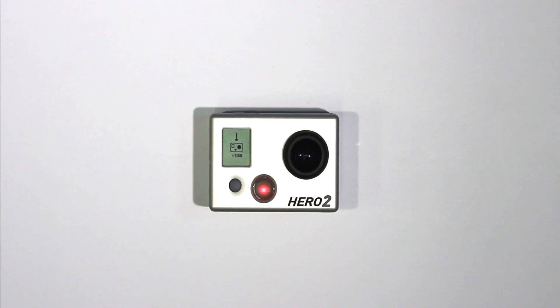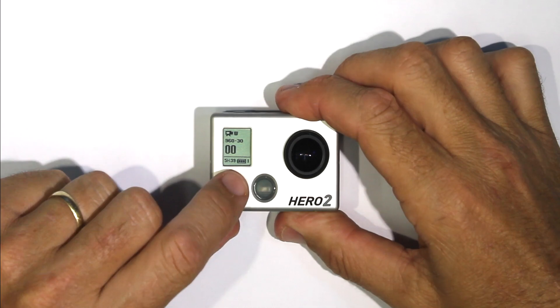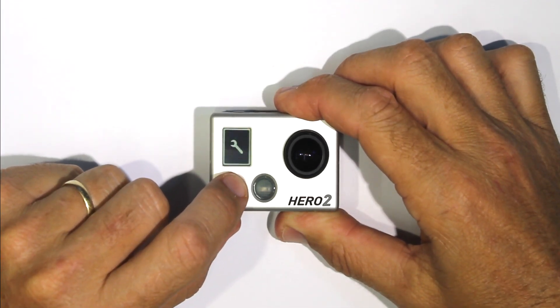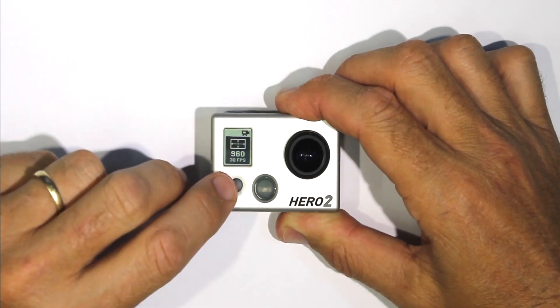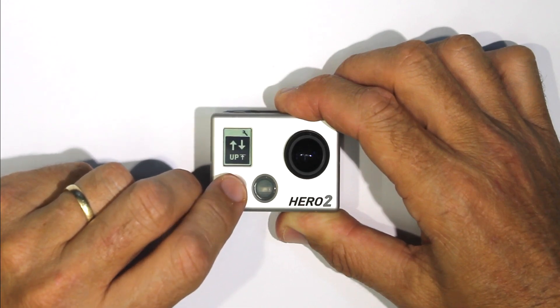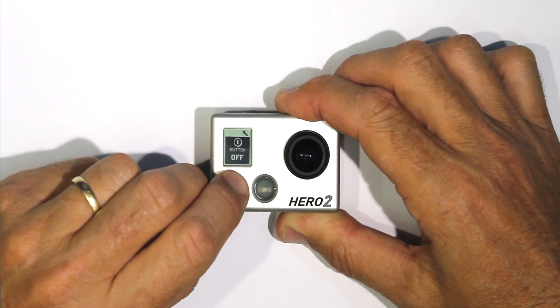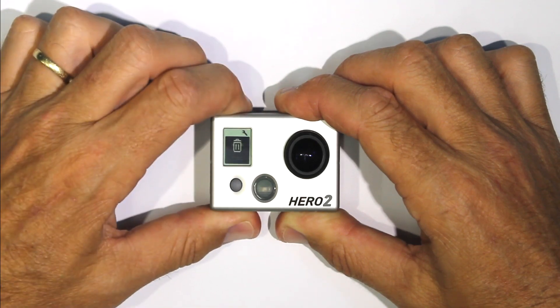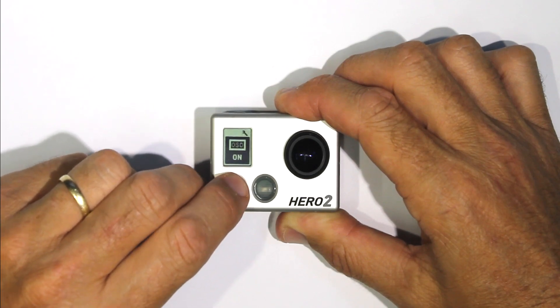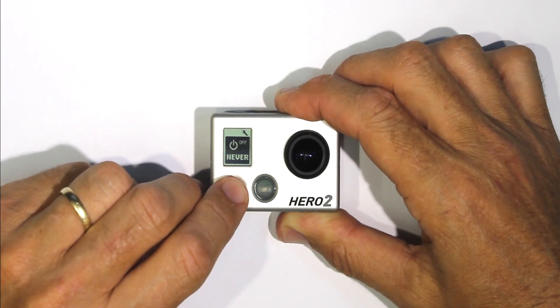When the rollback is complete, the camera will turn on to the main camera mode menu. You can now scroll through the menu, noting that all your preferences will have reset to the default camera settings. Especially, don't forget to reset the time and date.